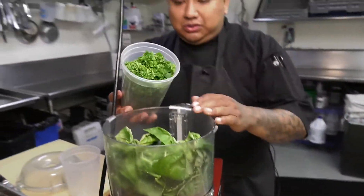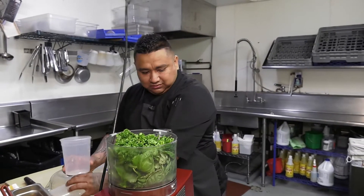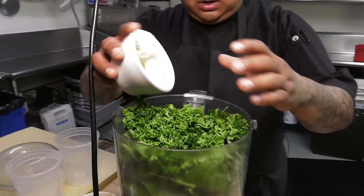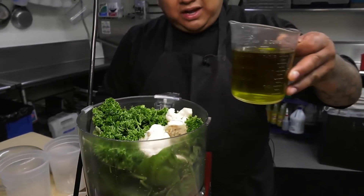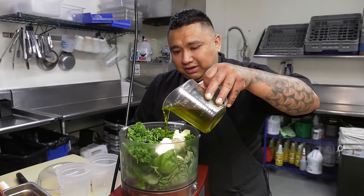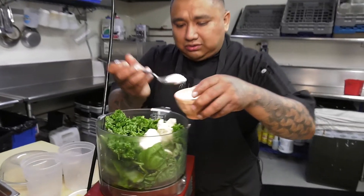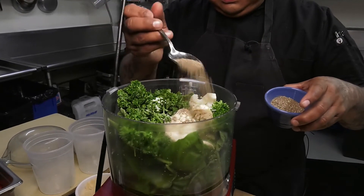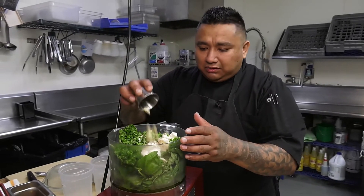Fresh big basil, two cups of Italian parsley. We like to use also a little bit of cauliflower just for the body of the pesto. Two cups of extra virgin olive oil — we just want to add half of it at the beginning. A teaspoon of kosher salt, a teaspoon of black pepper, and two cloves of garlic.